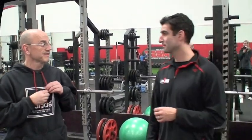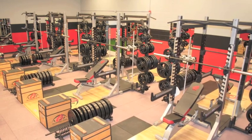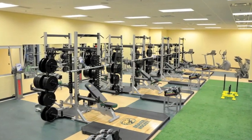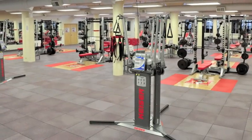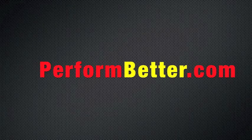Thanks to Coach Boyle and the staff at Mike Boyle Strength and Conditioning for the tour. Strength Coach TV is sponsored by Perform Better's fitness facility design team, who work with clients from layout to installation for any size facility — small personal training studios to major strength and conditioning facilities. Go to performbetter.com to fill out a facility design form and get started.